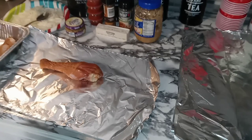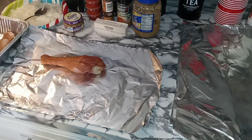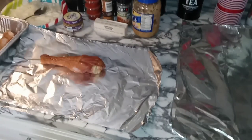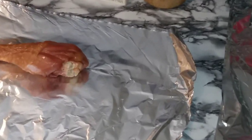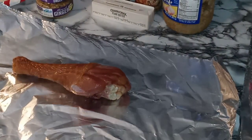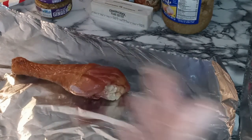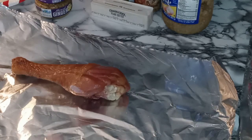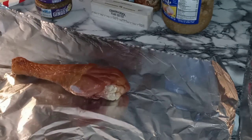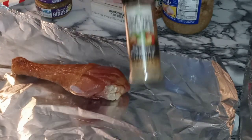Alright my YouTube fam, let's get it poppin'. So now that you have your nice clean turkey legs — let me zoom in a little closer for ya — now that you have your nice clean turkey legs right there, now you want to just get to seasoning this bad boy up. Turkey legs are already kind of on the salty side to me, so the seasonings I'll be using today is just a roasted garlic and herb, and I'm also going to be using a salt-free seasoning.